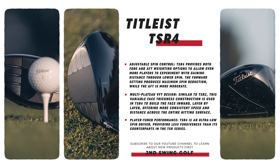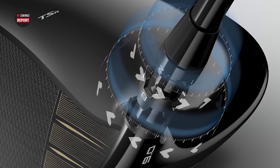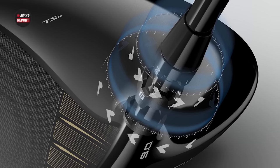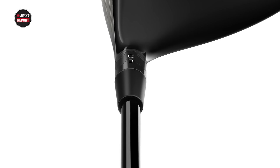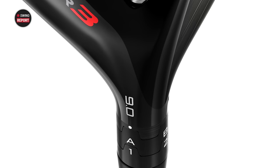Especially someone that spins a lot. Titleist has given us guidance that someone who spins the driver over 3,000 RPMs might want to consider the TSR4 — that's going to drop it quite a bit. And of course, we can't forget about all the fitting capabilities available on all the models. We've got the Sure-Fit hosel. Why would you change it? It's been so successful in Titleist drivers for over a decade now. They're going to keep that same format — 16 settings, loft and lie, that you can choose from to set that driver in.